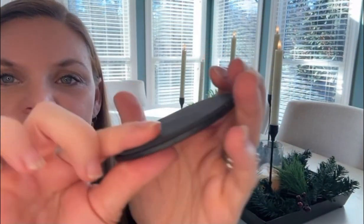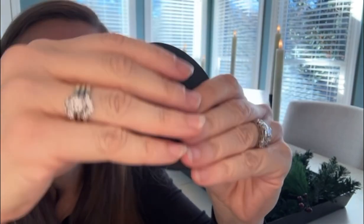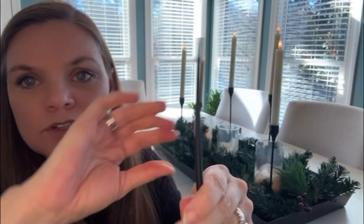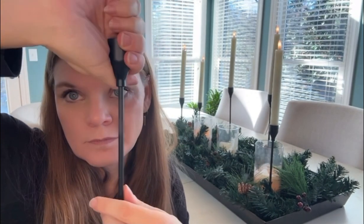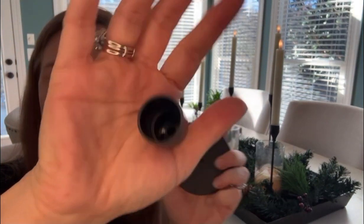And to the base. The base does have a foam finish on the bottom to protect your furniture. Let's do that now — you'll just take it and thread it in. Super easy. Thread the cup in, and then it's a good size for any standard candle holder.